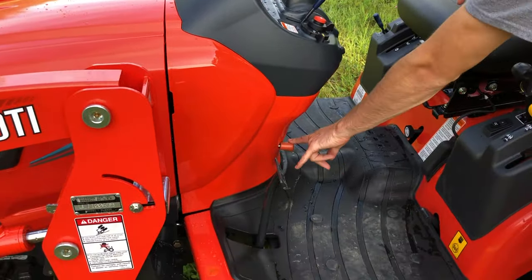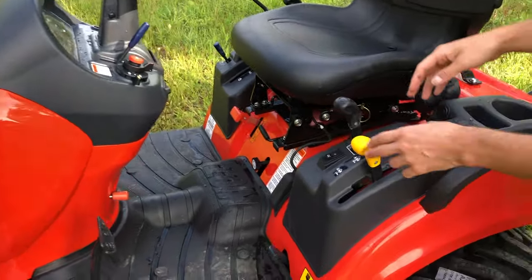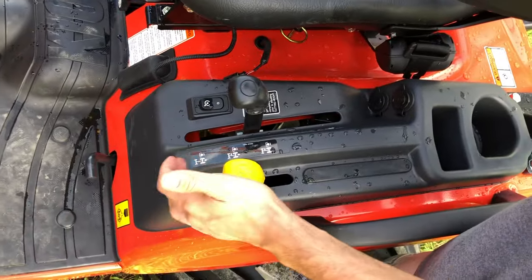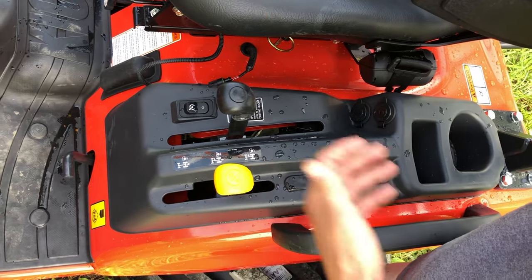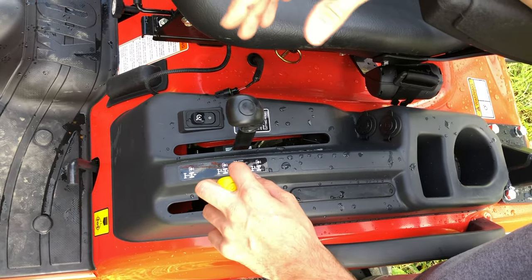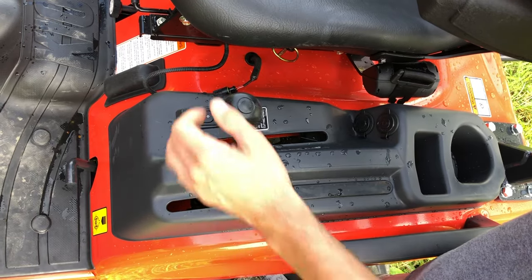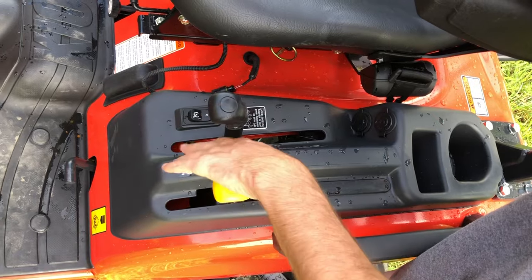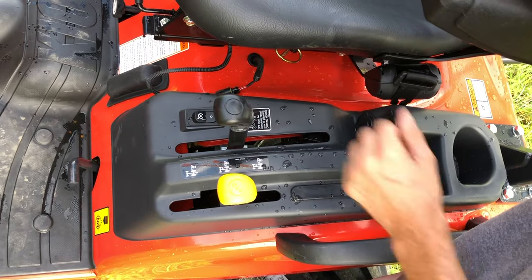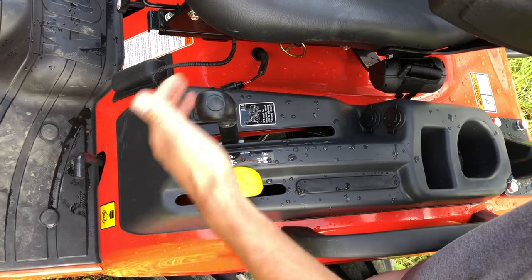Parking brake lever right there. On this side we have your PTO to engage your mid or rear PTO and a switch to run both at the same time. Your engagement of your PTO is actually over there — this is the selector for what PTO is running. This is your cutting height for a mid-mount mower; it has cutting heights you can set and lock in at a certain height you want.